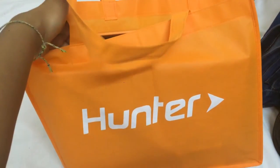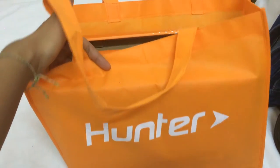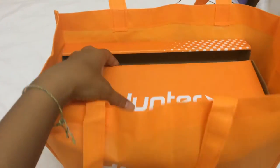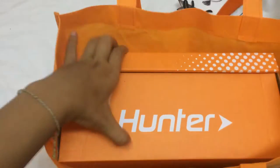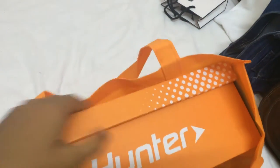Hunter is actually a local brand, a Vietnamese brand, and I heard that they did a very successful campaign very recently to get the word out there. So this is Hunter — let's see what's inside.